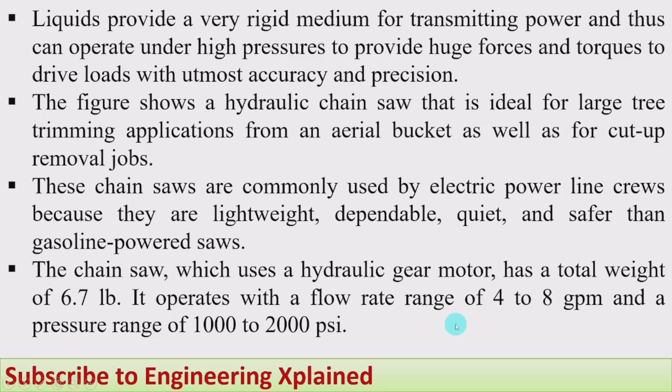Where we are already going to use a hydraulic system to carry those trees, at the end of that hydraulic system a chainsaw can be connected, making it very convenient to cut the trees as well as carry them to other places. Like this, hydraulic chainsaws are used in heavy cutting applications where required for trees or other wood logs.